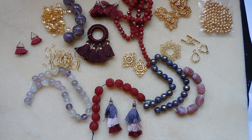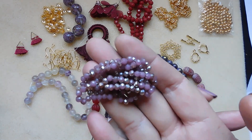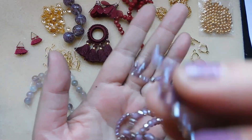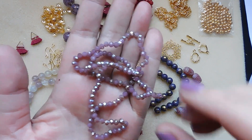Last but not least, number eighteen: approximately 18 inch strand, 4 by 3 millimeter crystal rondelle beads, violet jade shimmer. Oh, that's pretty — that's really pretty. Gorgeous.